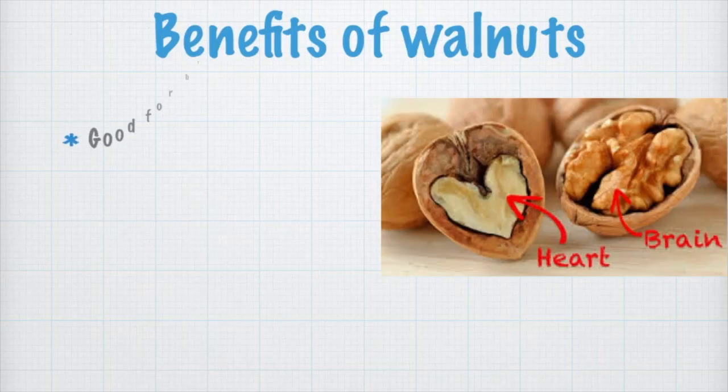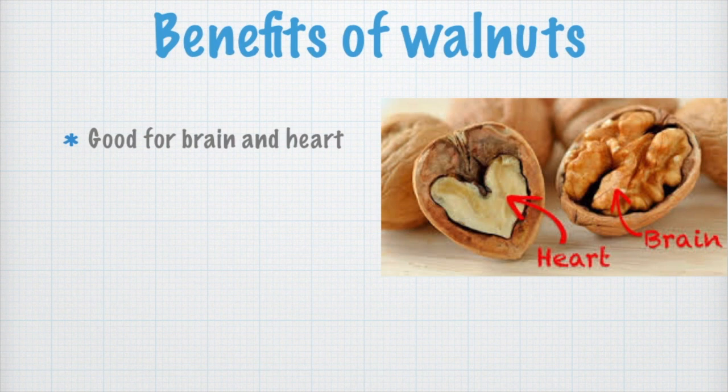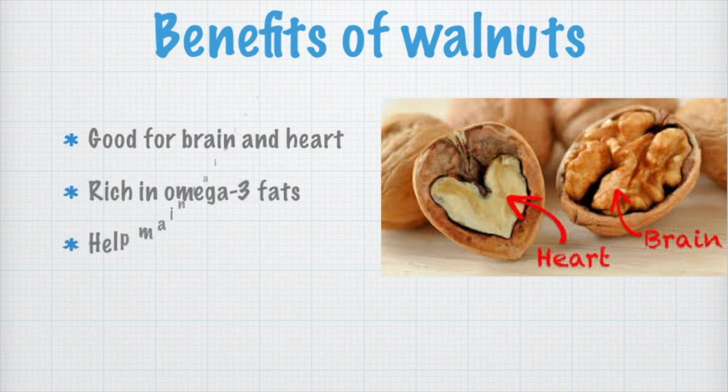There are so many benefits of eating walnut — I have listed down a few of them. Walnuts are good for the brain and heart, rich in omega-3 fats, and help in maintaining blood sugar level.